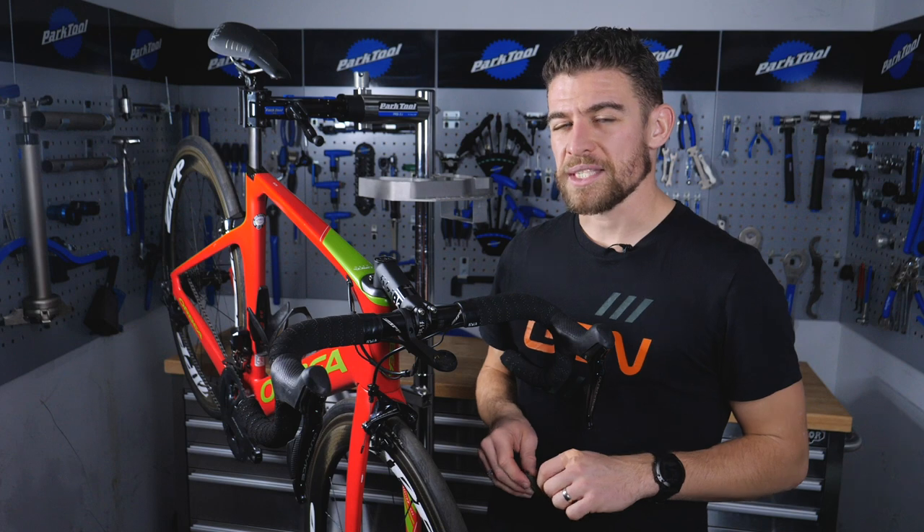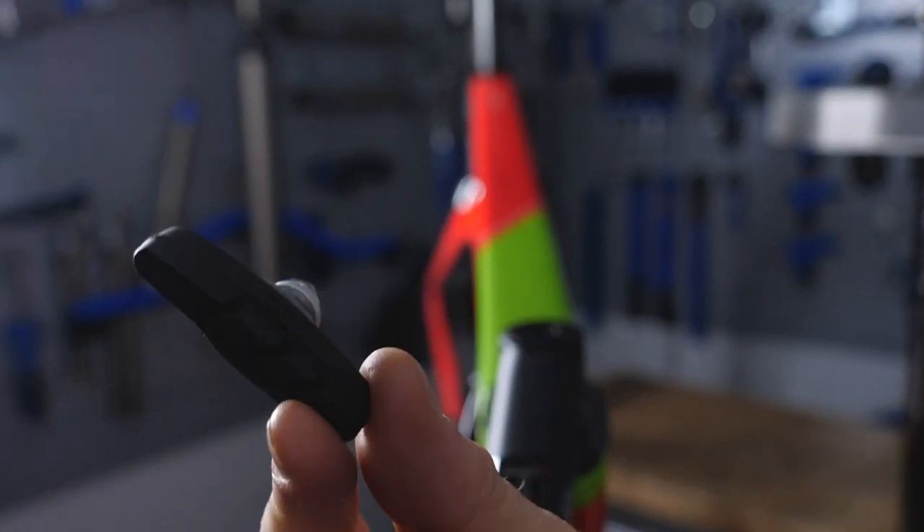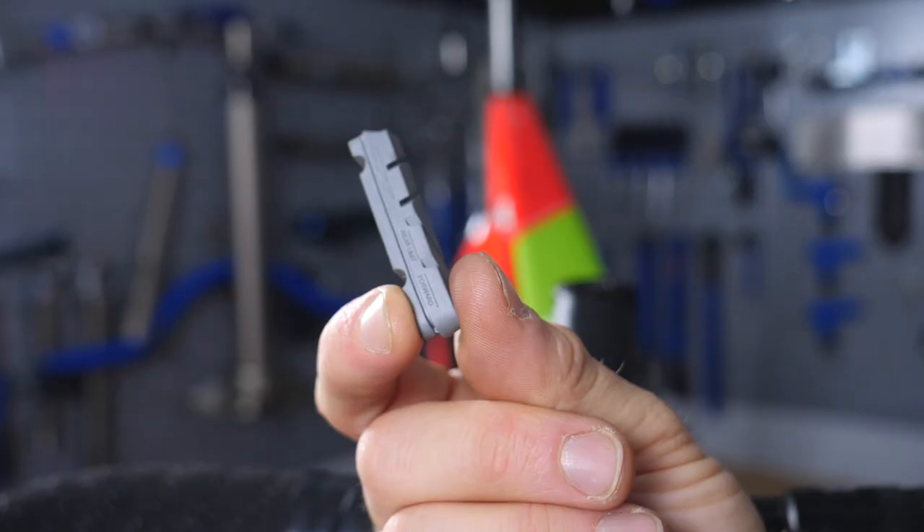At this point you're going to need to establish exactly what sort of pad you have. Do you have a brake block where the pad is integrated into the mounting system, or do you have a cartridge pad?